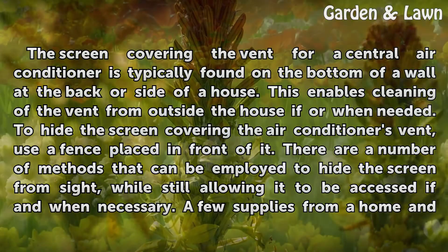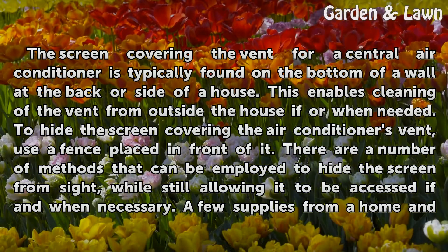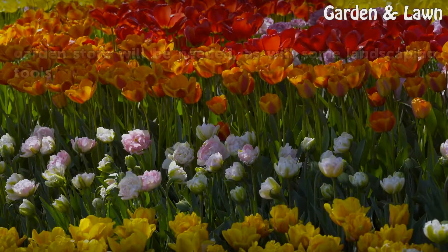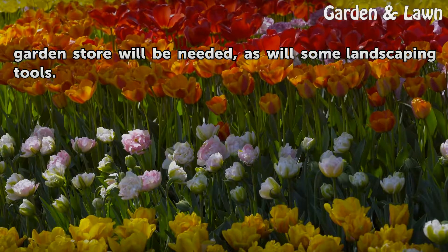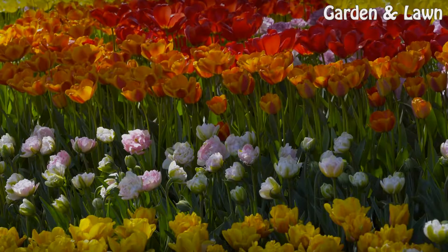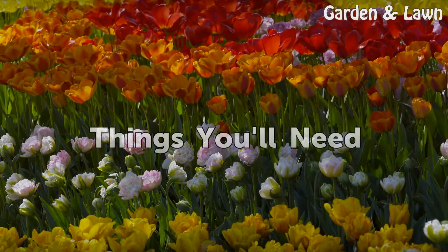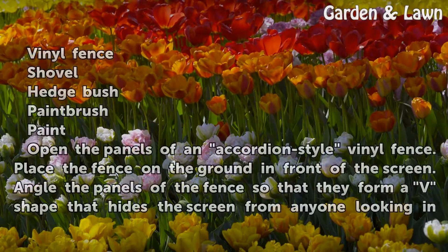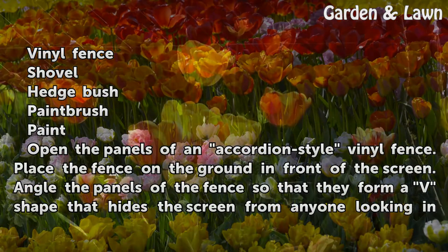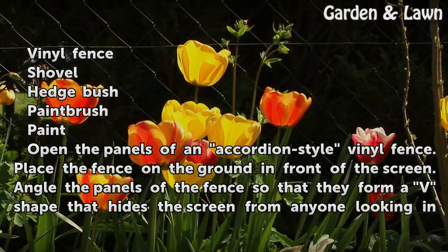To hide the screen covering the air conditioner's vent, use a fence placed in front of it. There are a number of methods that can be employed to hide the screen from sight, while still allowing it to be accessed if and when necessary. A few supplies from a home and garden store will be needed, as will some landscaping tools. Things you'll need: vinyl fence, shovel, hedge bush, paintbrush, and paint.